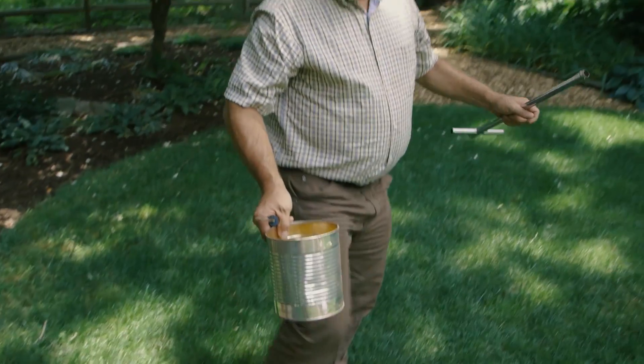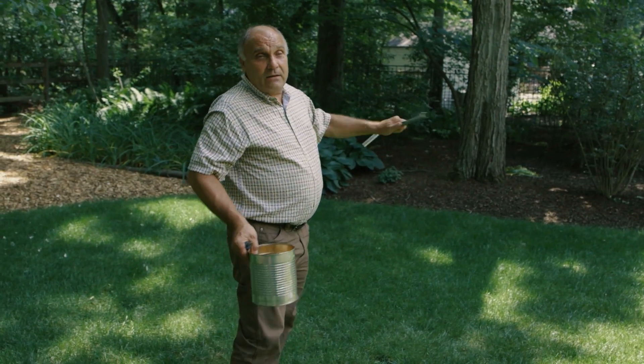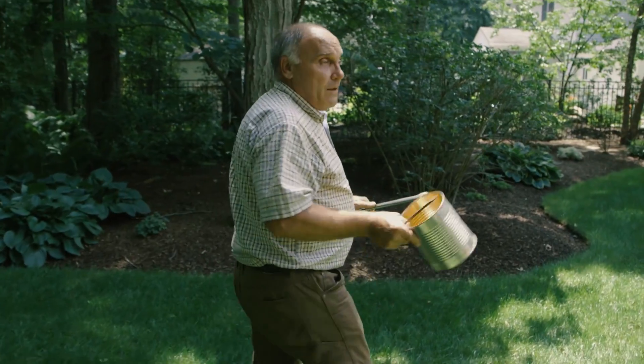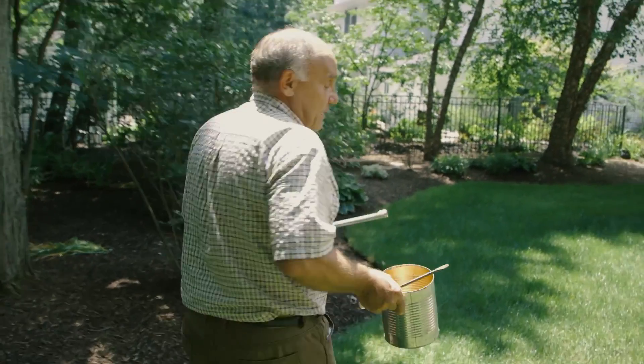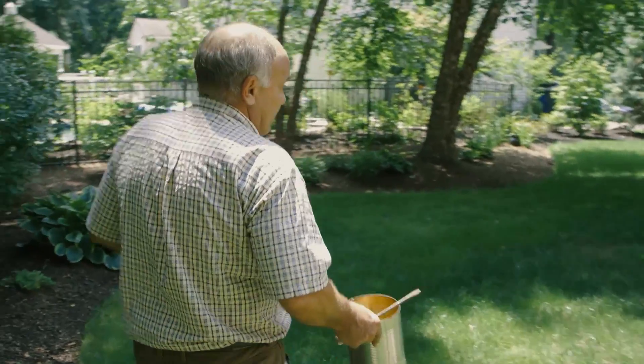We typically want 10 to 12 different spots randomly selected throughout the property. You collect them together in a container, mix them together, and then that's what you send to the lab for testing. That way you have a good representation of what you're dealing with in the soil.